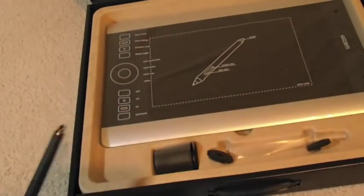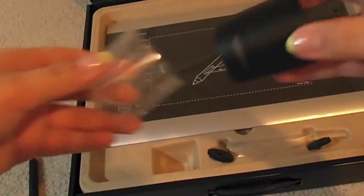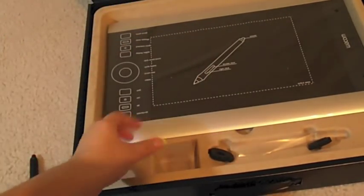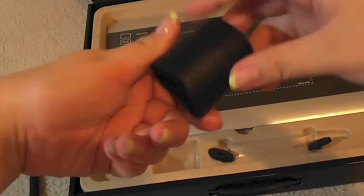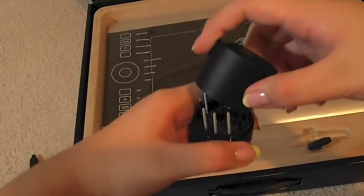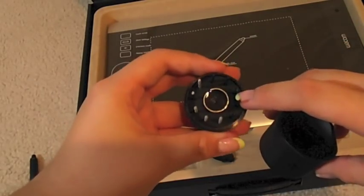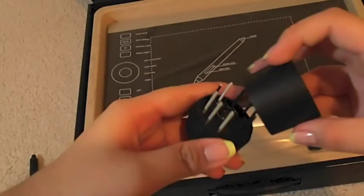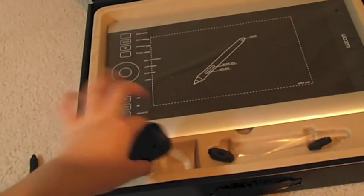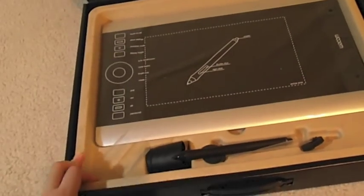Here is the pen stand — it had this plastic wrap on it. The bottom part is pretty heavy and sturdy. Inside is the extra pen nibs and the nib extractor, if you can see right there. I'll just put the pen stand and the pen aside.